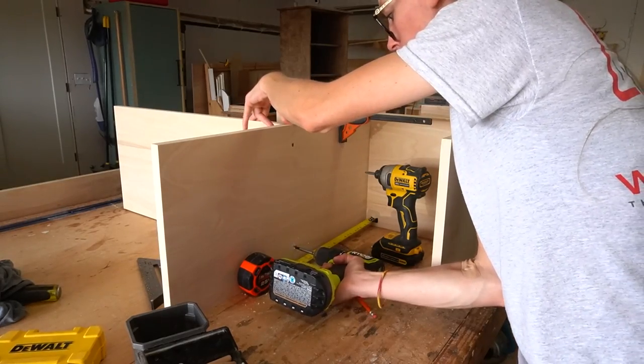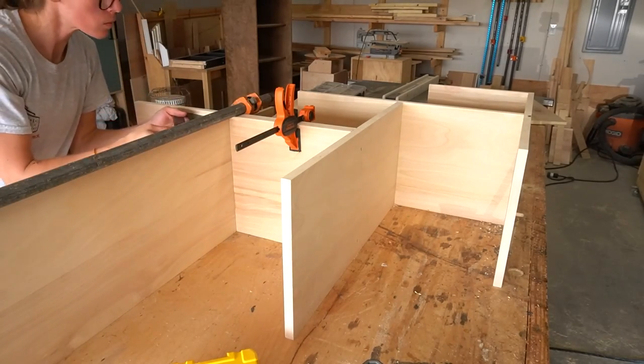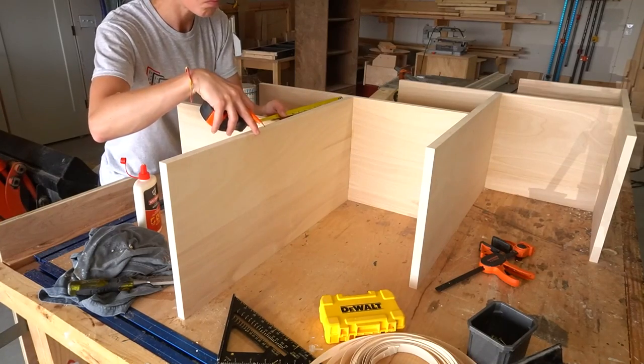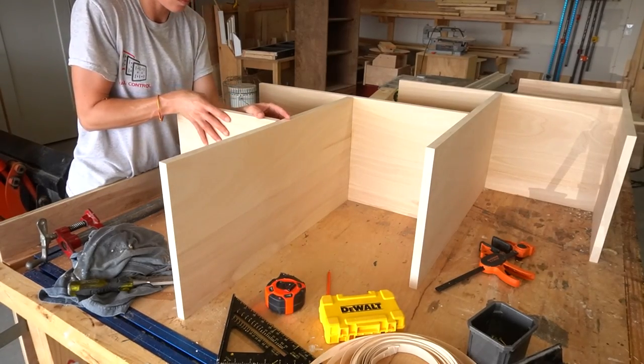I worked my way through the shelves using the short shelf piece to evenly space everything and my speed square to ensure everything stayed square as they were attached. When I got to the last piece I had to attach the short spacer itself, so I couldn't use it as a spacer anymore — in that case I just measured and marked instead.